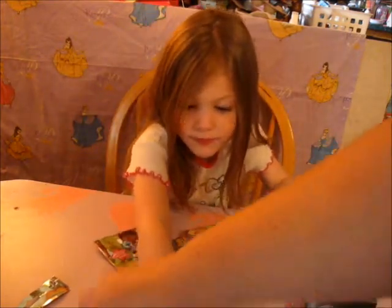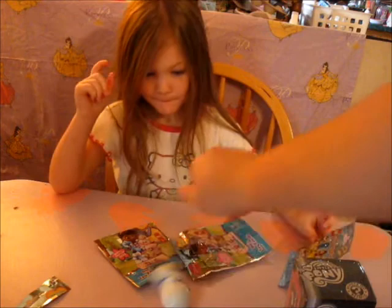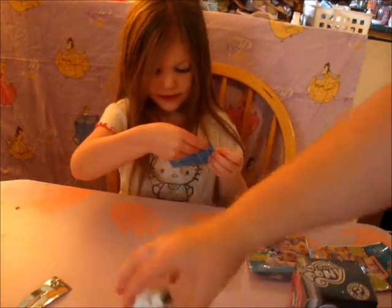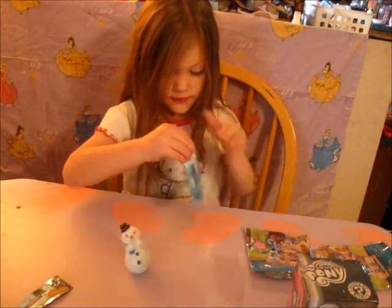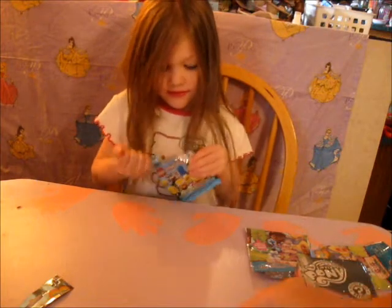Oh look at Chili! He can spin and stuff. He's like a weevil — weevils wobble but they don't fall down. That's funny. I love it.